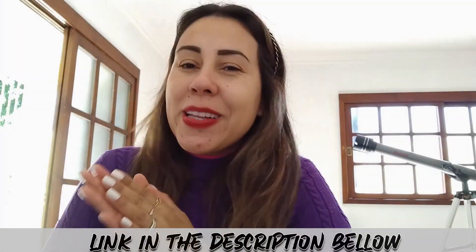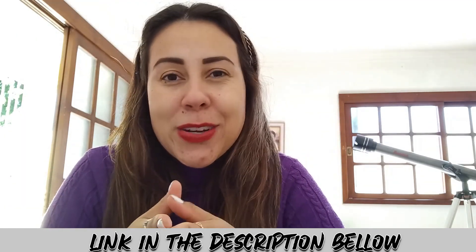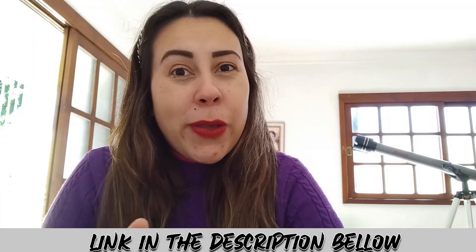Hey, what's going on? Welcome, welcome, welcome guys to this video review. Now, you are looking for a way to lose weight, am I correct? Then let me just tell you that you are in the correct video because today I want to talk to you about Live Pure.